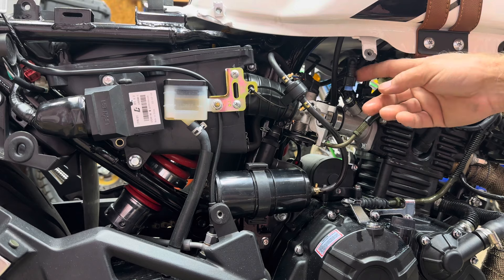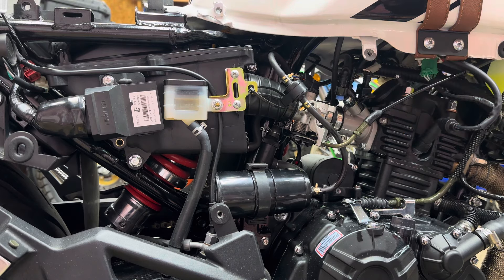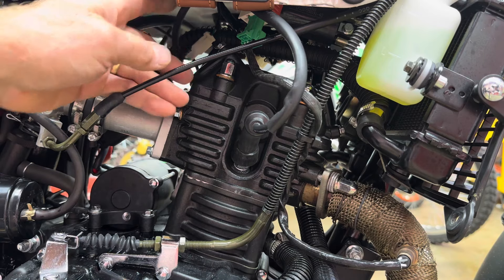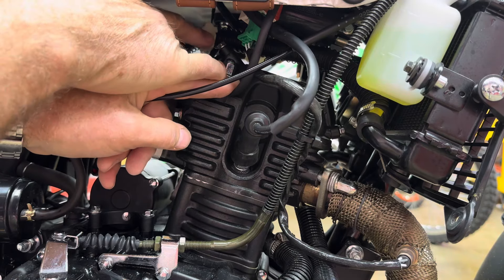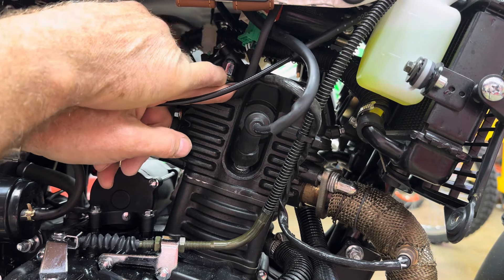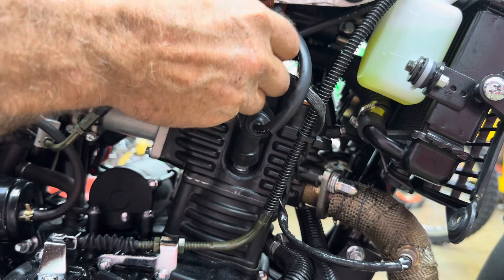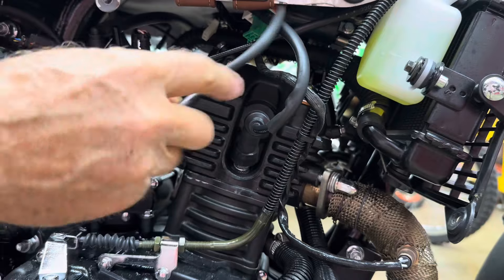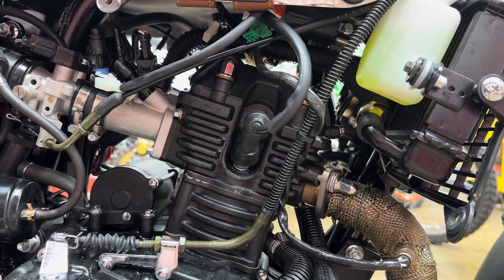Be careful when you pull the tank off because this line could break, so be really easy with it. We're going to do this a little differently when we put it back in. Pull the wire down on this side and you'll see a white connector back here - that's for your fuel sending unit. Go ahead and release that connector.